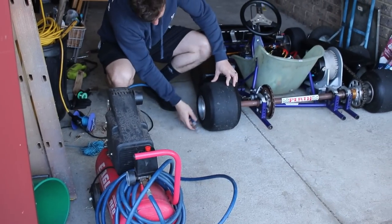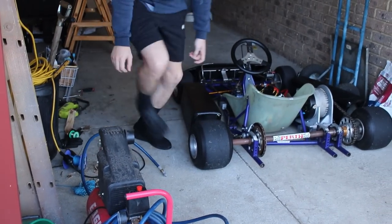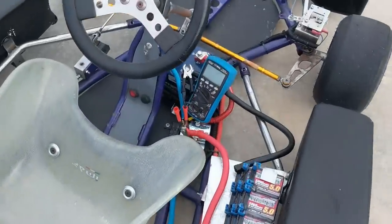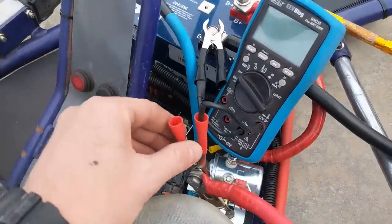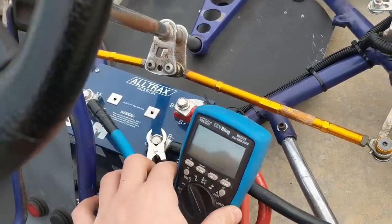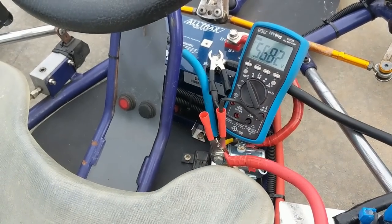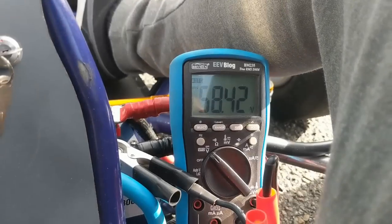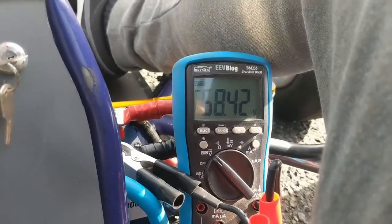We had terrible weather for weeks, so when it finally dried up enough we took it out and gave it a test run. This time I wanted to get a look at how the battery pack was behaving under load, and it was just as I suspected — we've got a huge amount of voltage sag that we've got to take care of in some way.